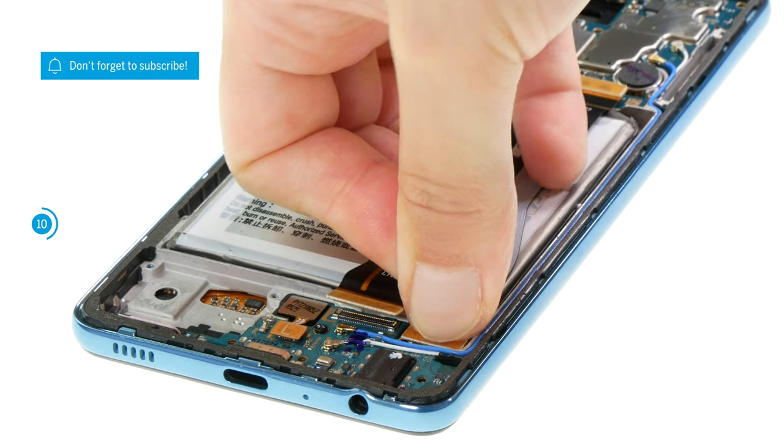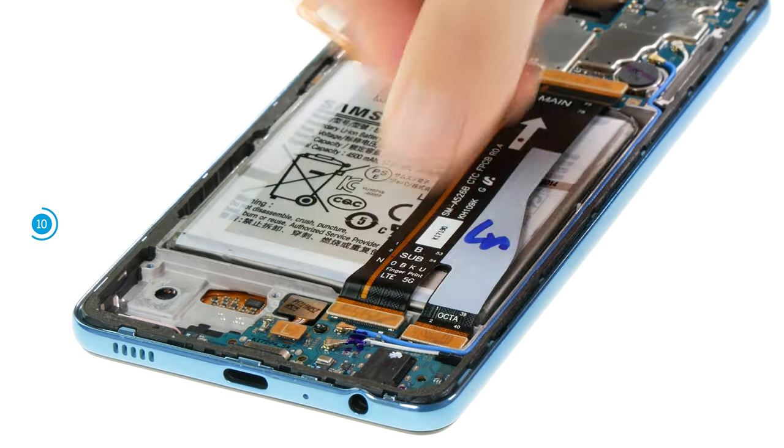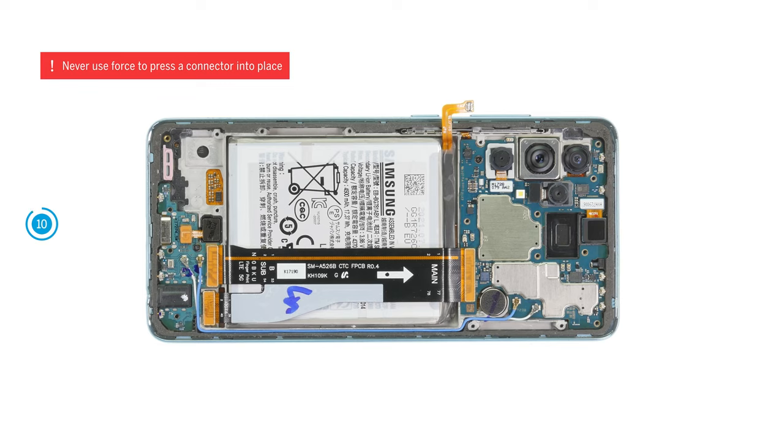Press the connectors on the USB and motherboard until you feel and hear them click into place. Be especially careful when attaching connectors and never press them down with force. A damaged connector can lead to the failure of an entire component.